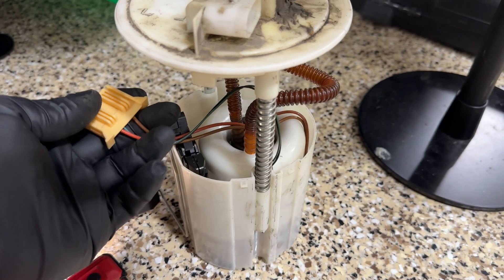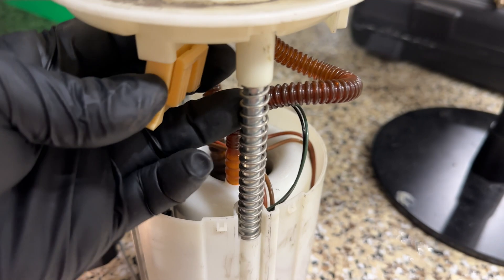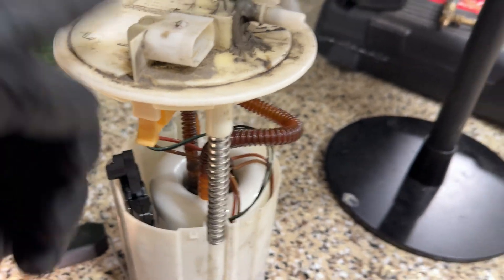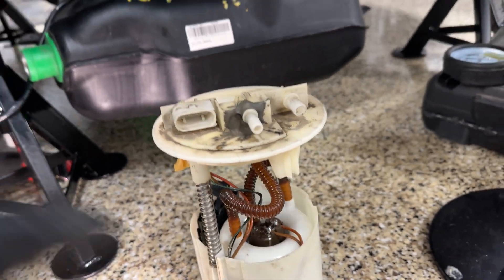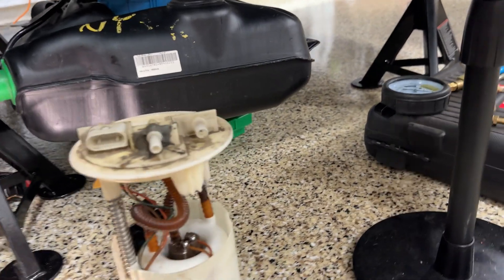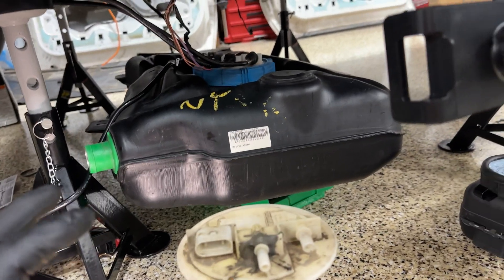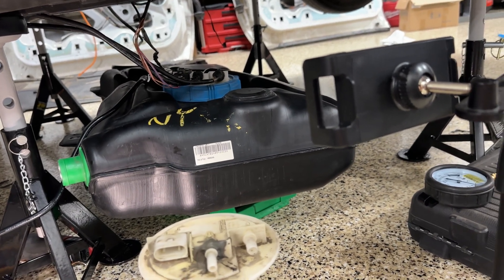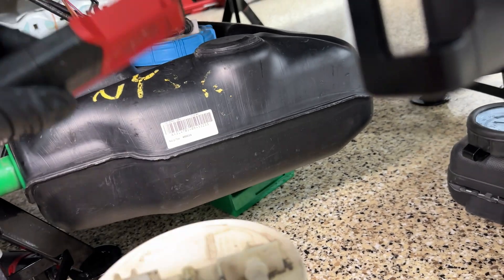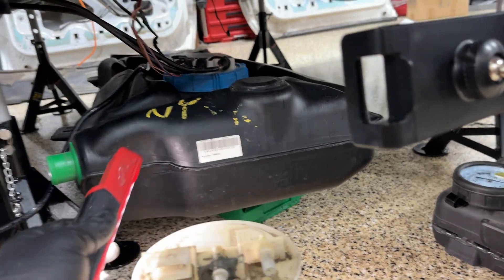The harness plugs right in here — that's where the motor and the float connect. It does a 90-degree turn and goes right in. That's it guys. It's pretty straightforward once you get to this point. If you're not doing a lot of testing like I did, you basically just drop the tank, pop the old pump out, drop a new one in, and keep it moving. I want to make sure this car is reliable so I'm taking my time.